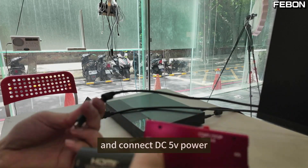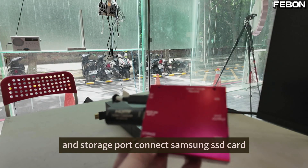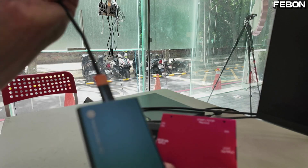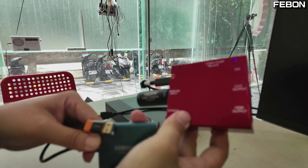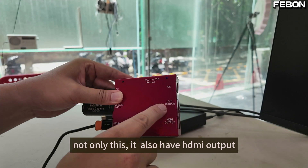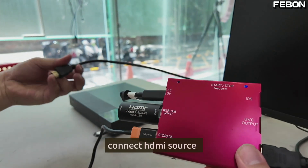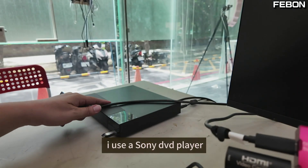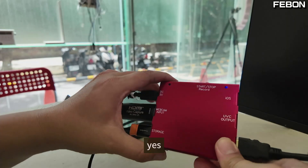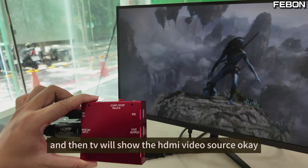Connect DC 5V power, and connect a Samsung SSD to the storage port, and connect the USB webcam. It also has a monitor output. Finally, connect the source — I'm using a Sony DVD player. The TV will show the DVD source.